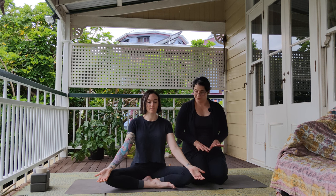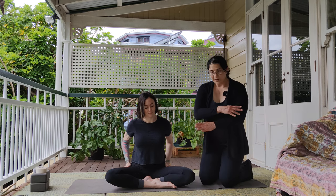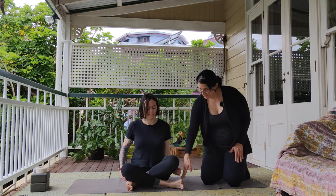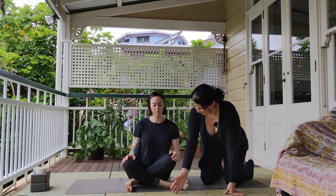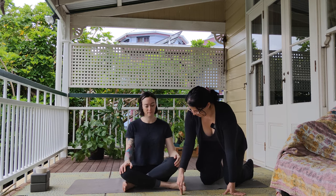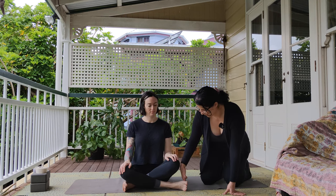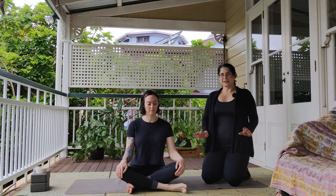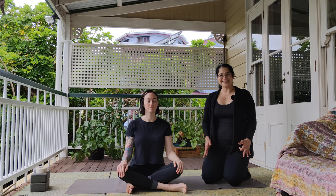We're going to start still in Sukhasana. This time we're going to cross our legs in front with our shins parallel to each other and our heels in line with our knees. Slide your shins further forward until your heels are directly in line with your knees — it's not your usual cross-legged position. It is a little bit awkward, but it gives you a solid foundation to start with.